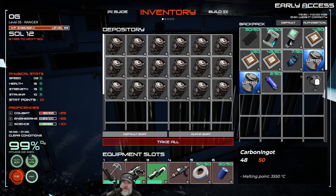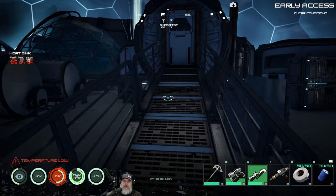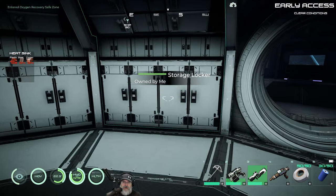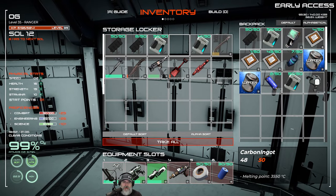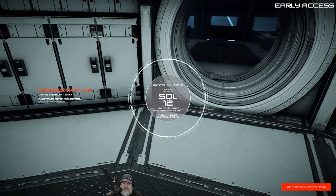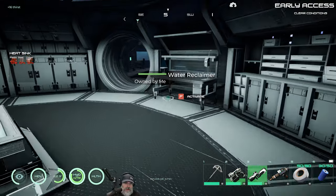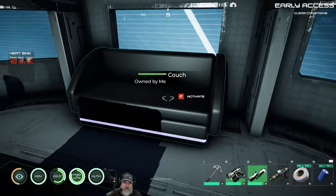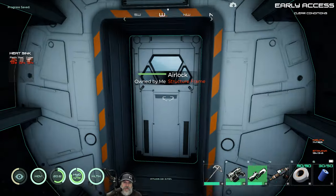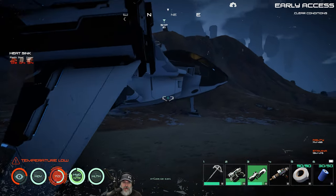We've got plenty of food, two waters in our inventory, plus two extra waters in the ship. We should probably bring a little more ammo. I've got oxygen tanks in the ship too. Let's bring two full clips of both types of ammo. Our guns are in pretty good condition - a little damaged but nothing major. Let's top off our hydration, get our stamina buff, agility buff, and do a save point. Time to go to space!